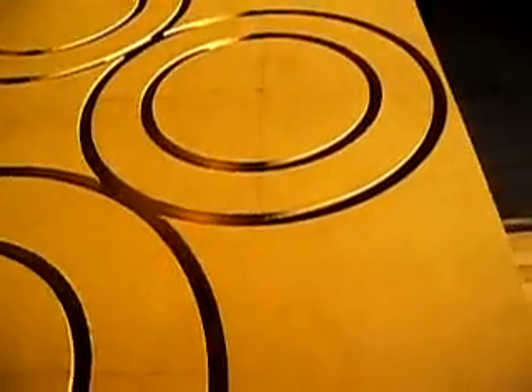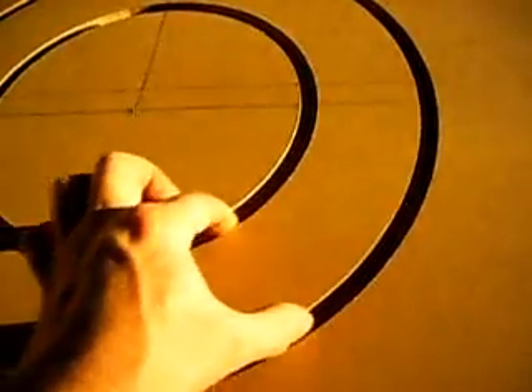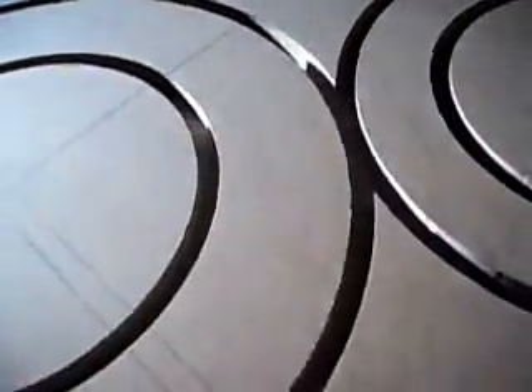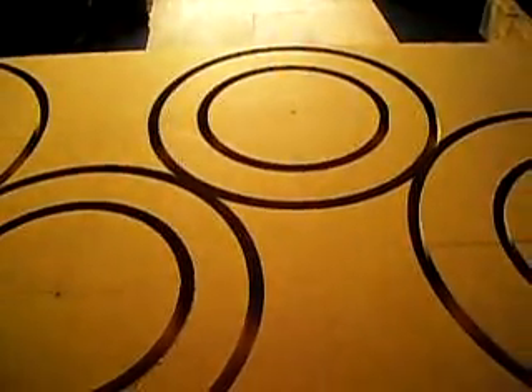These other edges I don't have to worry about because this piece will be under this piece. This piece will be where the woofer's mounted. So the only thing I really need to round over are these two edges right here. I've got to break all these apart and then get on the router table with them. It shows how close some of my cuts came, just to get all I could out of this wood.